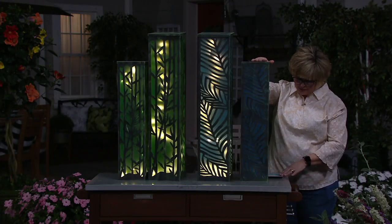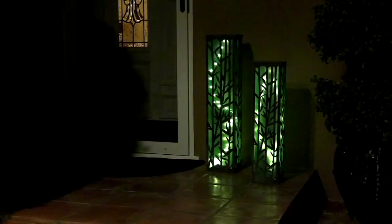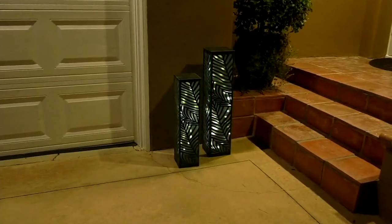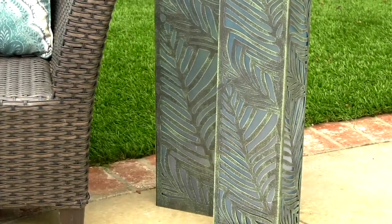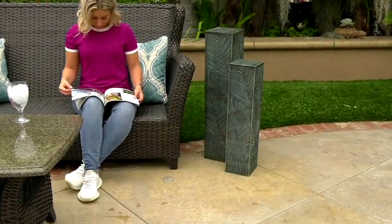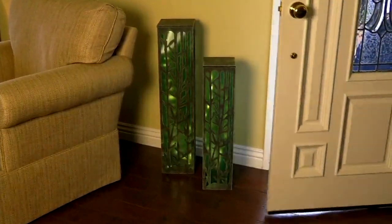This is a five-hour timer and you can change the light display as much as you want — brightness, pattern, or just leave it on solid. They are on six payments of $14.99 and you are getting a set of two: a 32-inch and a 26-inch. They take triple-A batteries — three and six, so nine altogether. They're for indoor or outdoor and they're made of powder-coated metal. The blue one is called fern, the green one is called bamboo, and they are stunning. Brand new today and our only order of the season.